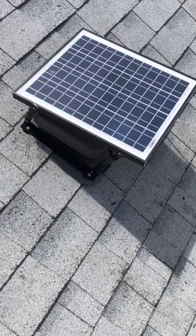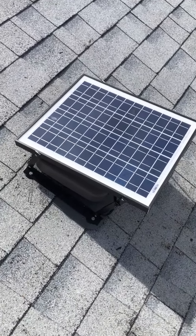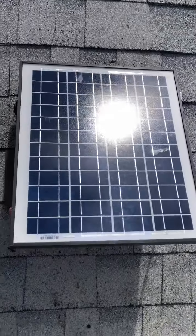The Snow Ventco vent cover and iSolar 19 watt MOD solar attic fan is up and operational. It's all sealed in and running well.